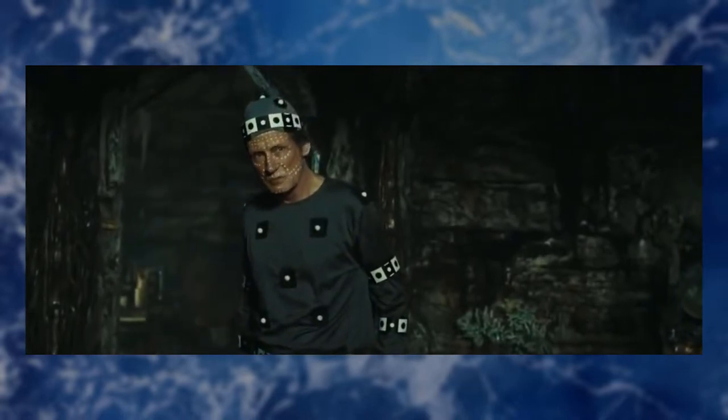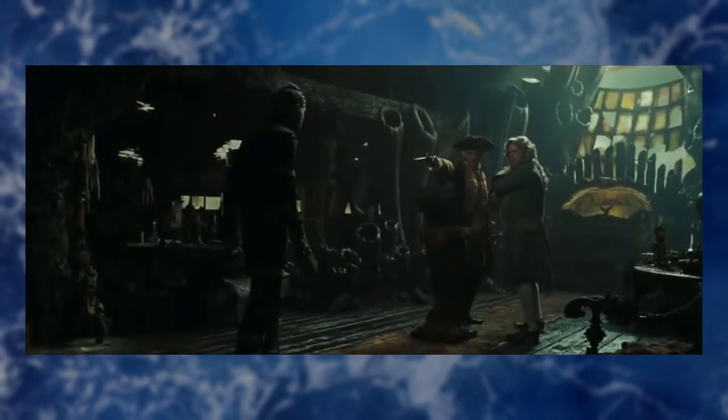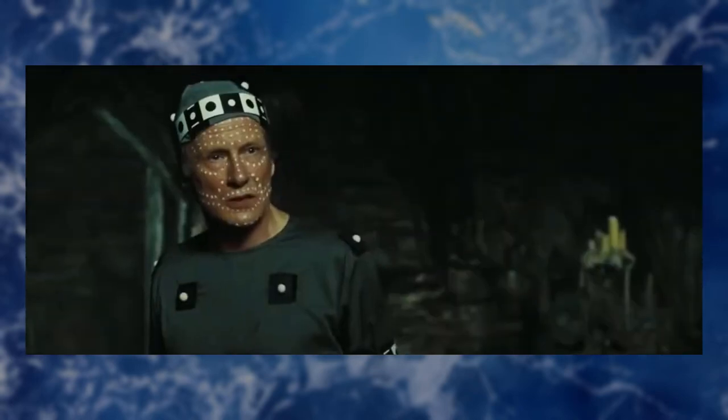Bill Nighy talks about how he had to wear these gray pajamas with ping pong balls attached all over him, and he's playing this intimidating, terrifying octopus pirate man. But he's in pajamas while everybody else is wearing these elaborate pirate costumes. I'm sure it was a real challenge for all of the actors to visualize what he was going to look like in the end. But even with all of the fancy visual effects going on, it's Bill Nighy's outstanding performance both physically and vocally that really is the core of the character. And without that, you don't have Davy Jones.